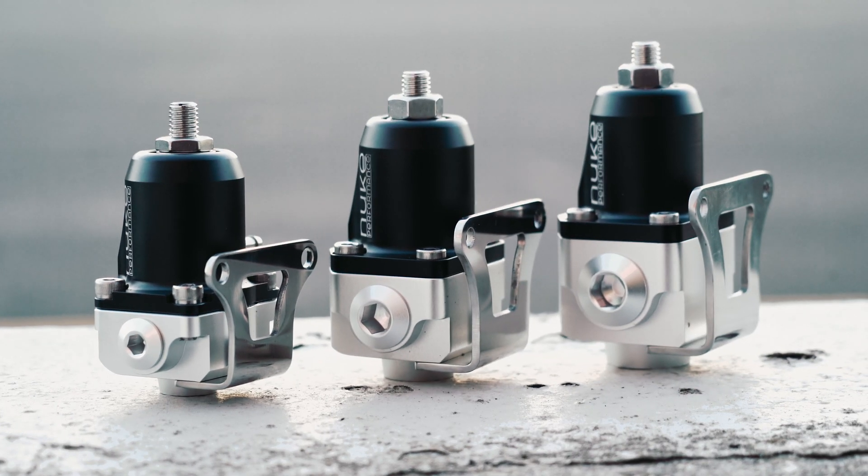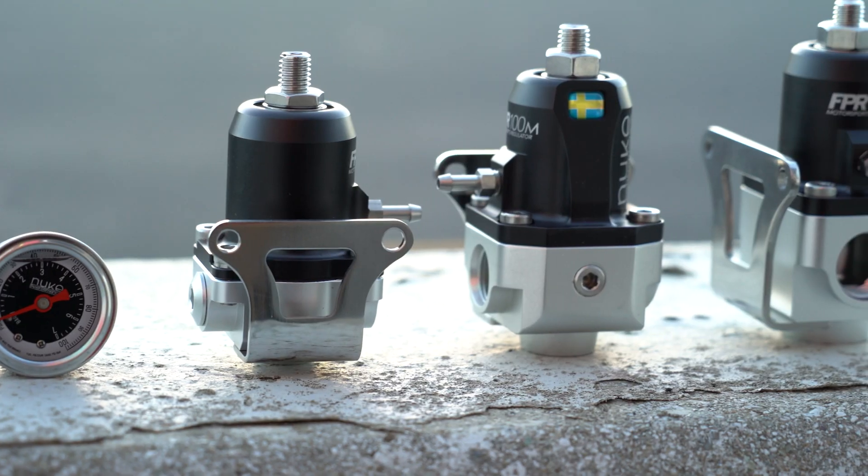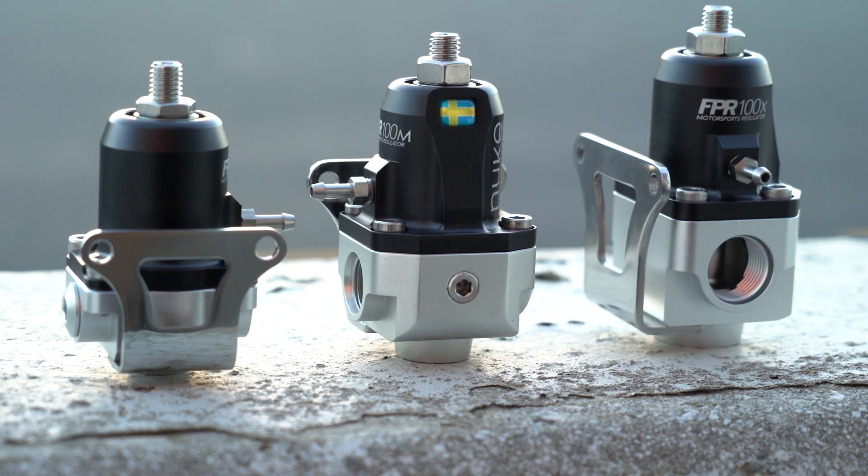For more information on the new FPR-100 series, or if you just want a Nuke Performance hat, check out NukePerformance.com. See you soon!